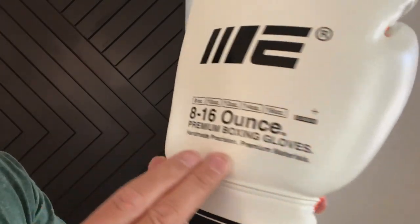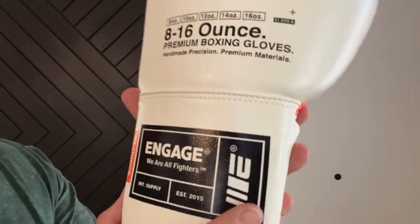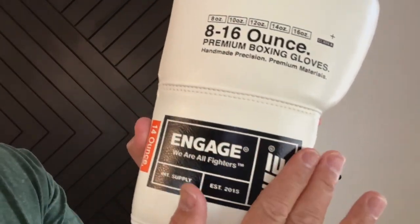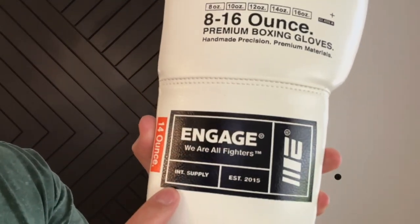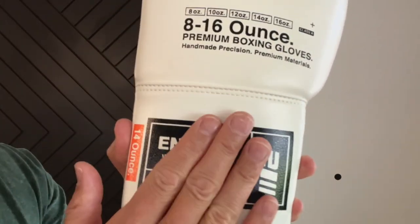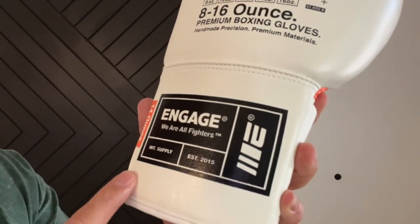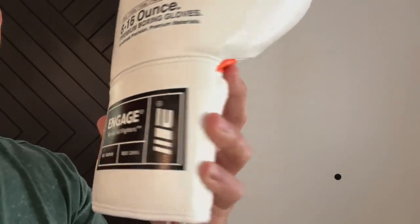It does have that handmade precision, premium materials, Class A+ feel to it. One thing I do like is that the back of the wrist support doesn't actually have a patch — it's printed onto the synthetic material. So you don't have to worry about any sharp edges from a cloth or plastic patch, which I especially appreciate if you're going to use these for sparring. It says 14 ounces, Engage, 'We are all fighters,' and INT International Supply established 2015.